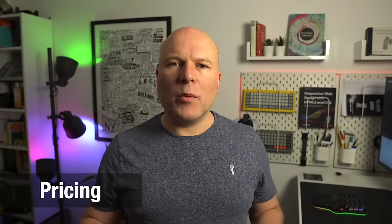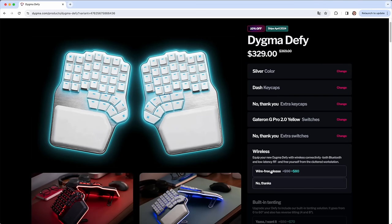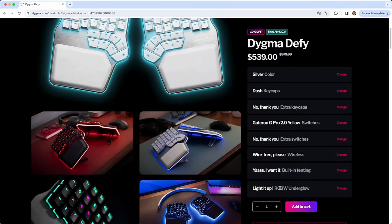If I were to spec up this model on the Digma website it comes in at about $605, which is an eye-watering amount of money for a keyboard. So let me tell you what you actually get for that.